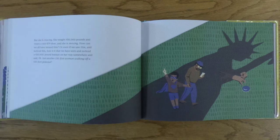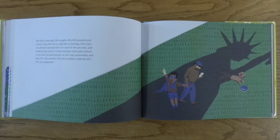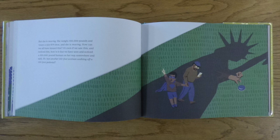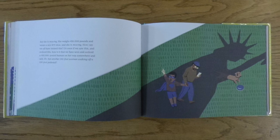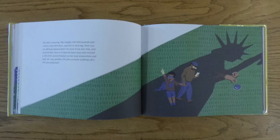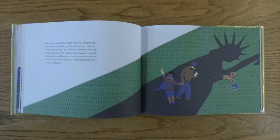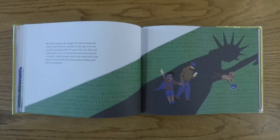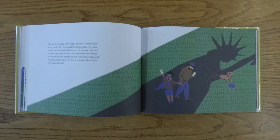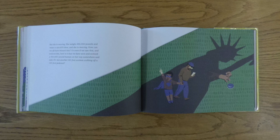But she is moving! She weighs 450,000 pounds and wears a size 879 shoe, and she is moving! How can we all have missed this? Or even if we saw this and noticed this, how is it that we have seen and noticed a 450,000-pound human on her way somewhere, and said, Eh, just another 150-foot woman walking off a 150-foot pedestal.